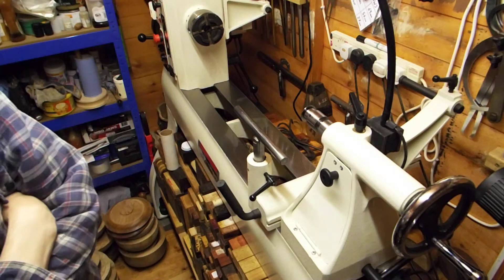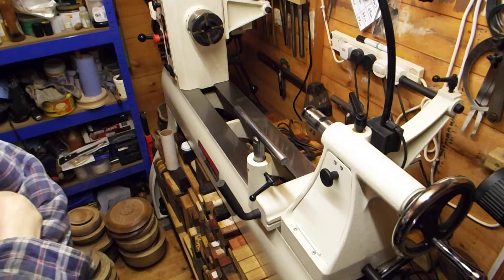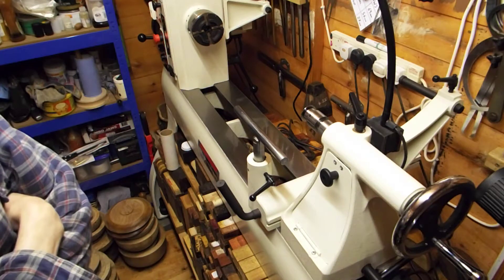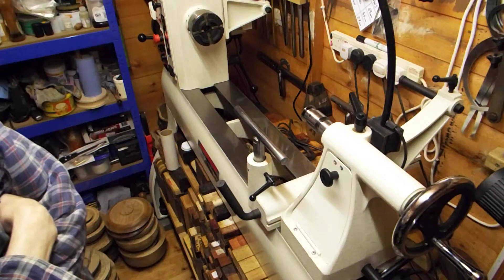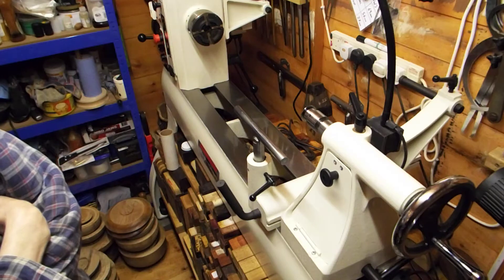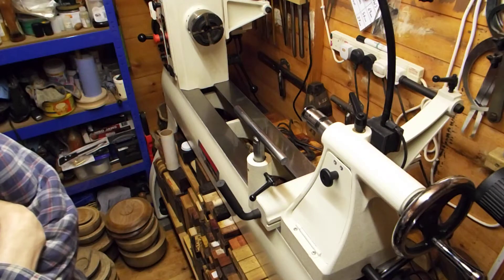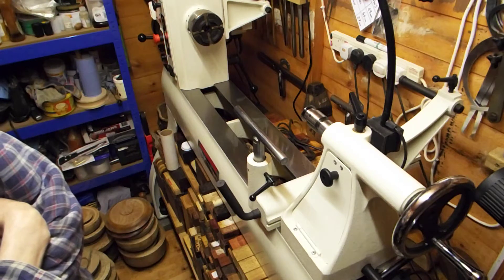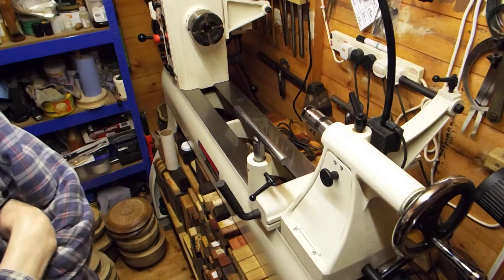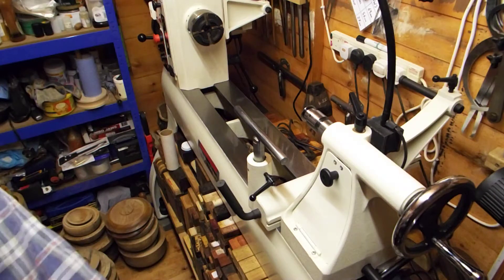Hi guys, welcome back to Rav's Retreat. Rav's in the shack again. In the previous video we were discussing live centers and again in this video we're going to be discussing them. I've got a bit of a fetish for them I'm afraid - I just enjoy live centers.